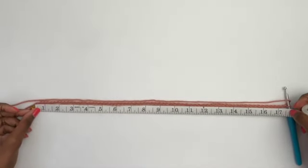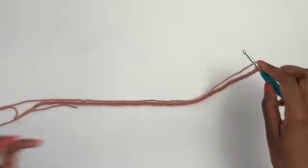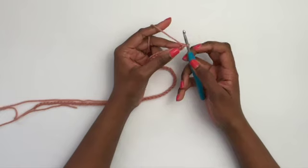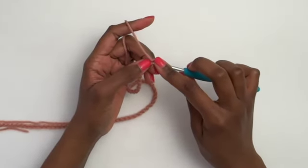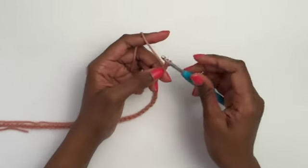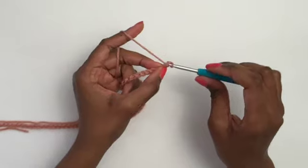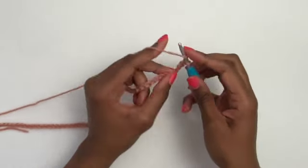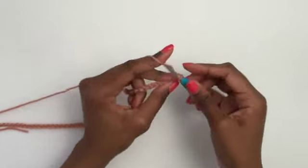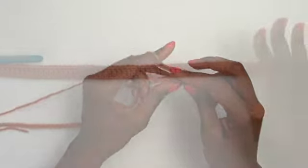I have my chain at 17.5 inches — about 67 chains for me. For row one, I'm not using turning chains, so I'll place a stacked single crochet in the very first chain: insert the hook under the bottom bump, yarn over, pull up a loop, yarn over, pull through two. Then insert under the two loops on the side, yarn over, pull up a loop, yarn over, pull through both loops. That counts as my first double crochet. Work a double crochet in each chain all the way across.